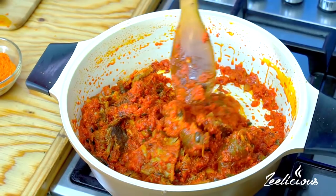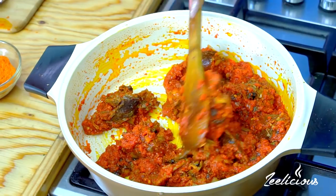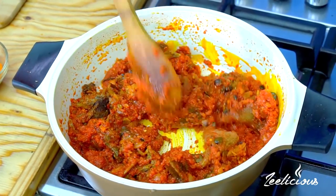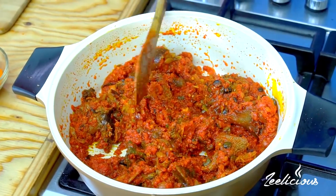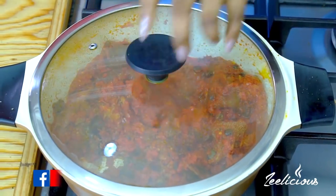It looks so red and so lush, and it smells so good. I'm going to leave this to simmer for about two to three minutes so that all of the ingredients can marry. Notice I didn't add any salt yet — I'm not going to add any salt until I'm done adding all the vegetables, then I'm going to taste for salt and add more if required. Let's leave this to simmer for a bit on medium to low heat.